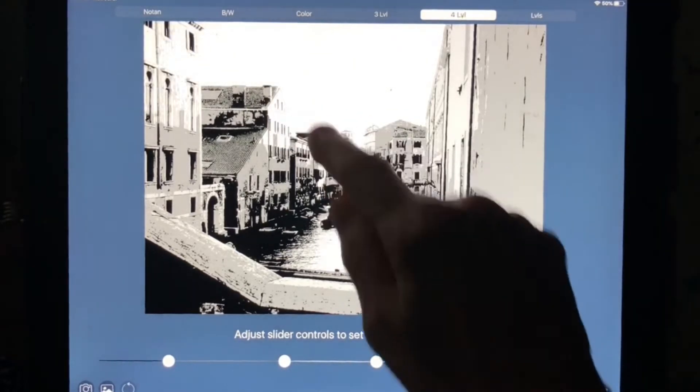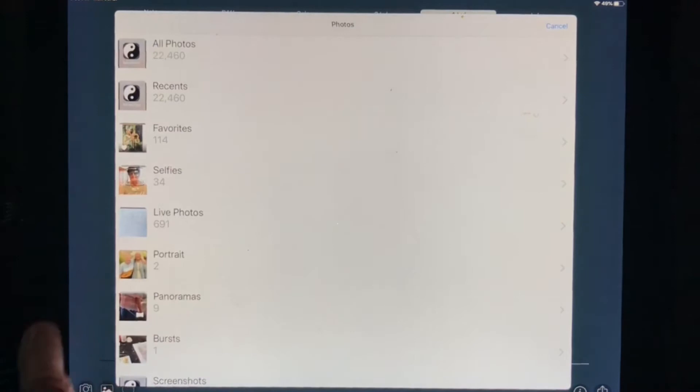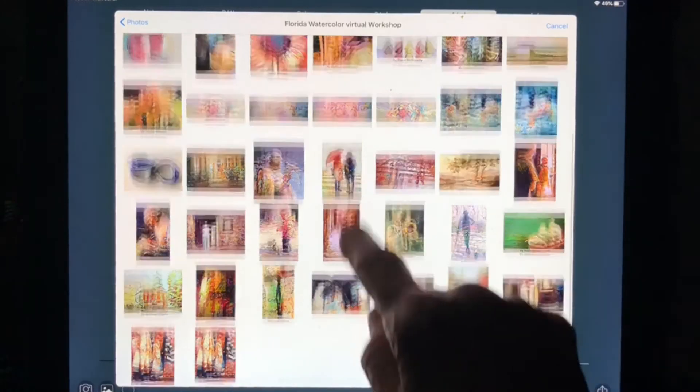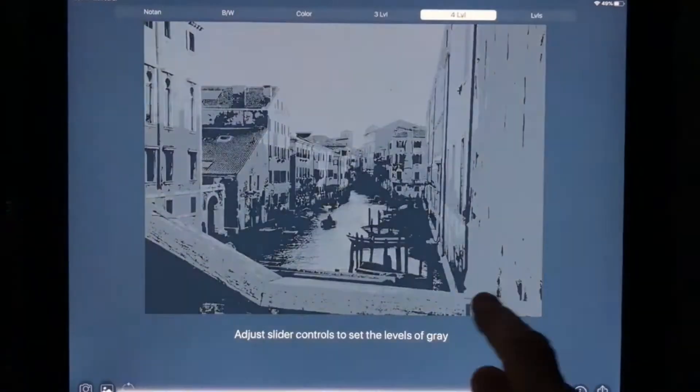I touch the photograph and I go into my pictures. Here are my pictures. This is a different one that I took another year when I was in Venice, but I'll just go through this whole thing again. Turn it into color — you don't have to, you can just go to four levels.